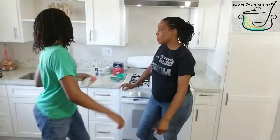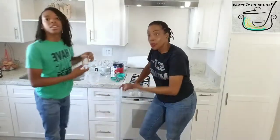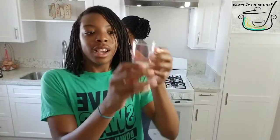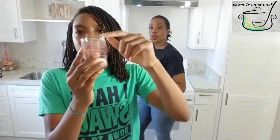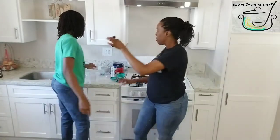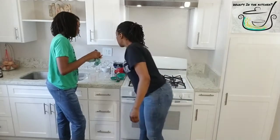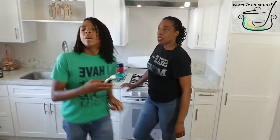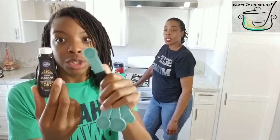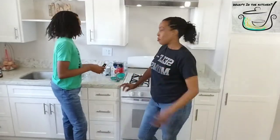We also need about two tablespoons of granulated sugar — we have it measured already. And then you need vanilla extract. A half a teaspoon of vanilla extract. I don't measure anything but I'm going to put all the measurements in the description.